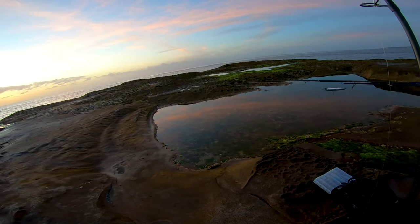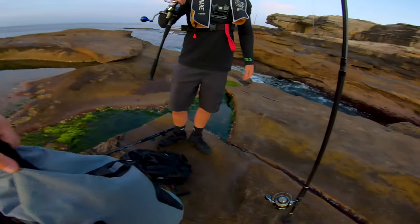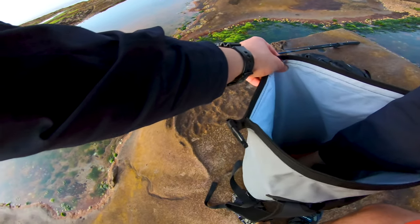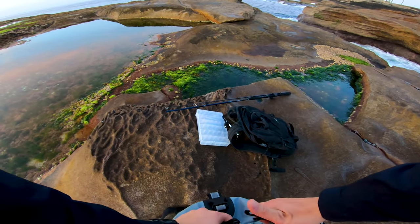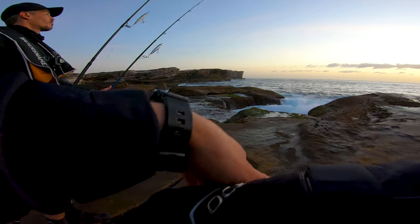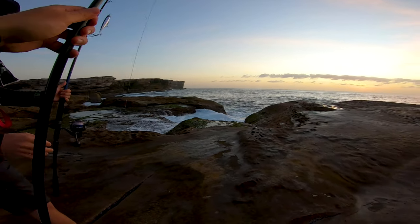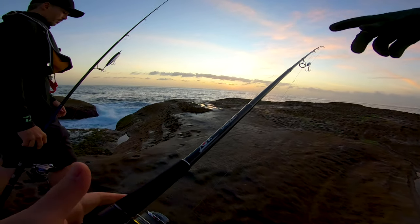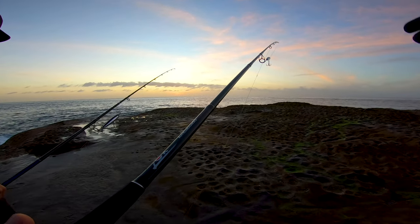I think you've also got a rod holder in there next to your right foot. Yeah, not too bad. The tip is only like 30 centimetres long — they do it so they can make it a bit softer for jigging. Makes sense.